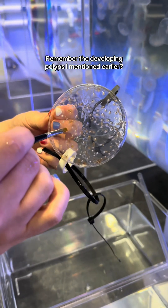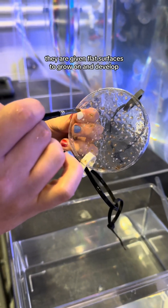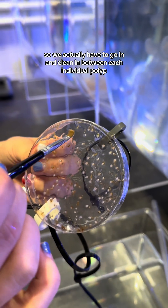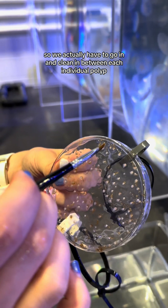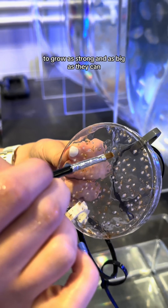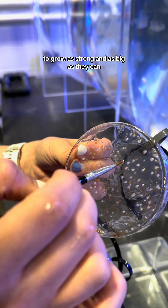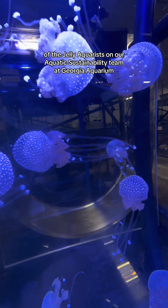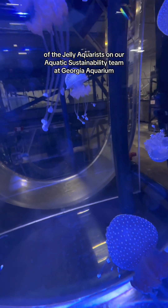Remember the developing polyps mentioned earlier? They are given flat surfaces to grow on and develop, so we actually have to go in and clean in between each individual polyp to make sure it has enough space and enough healthy area to grow as strong and as big as they can. Thanks for joining us for a day in the life of the jelly aquarists on our aquatic sustainability team at Georgia Aquarium.